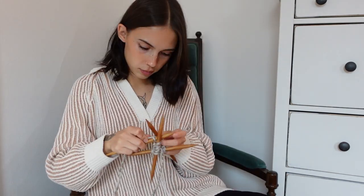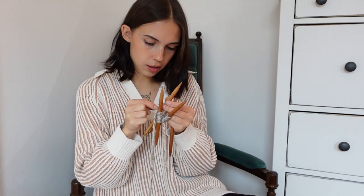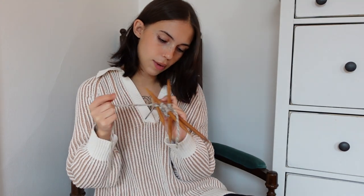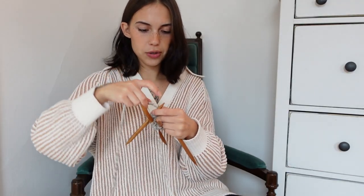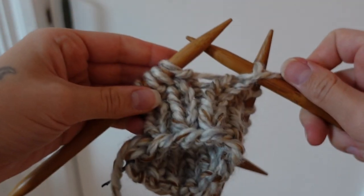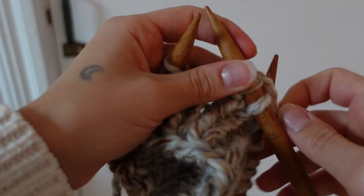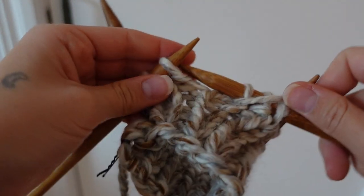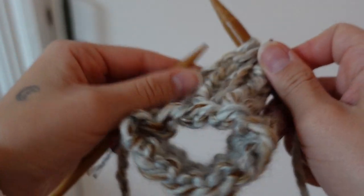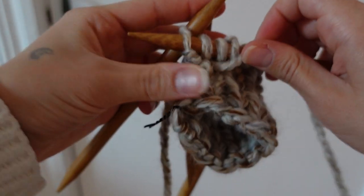Now that I have it evenly distributed onto three needles, I use the fourth needle to join in the round. I'm also going to put a bobby pin here as a stitch marker to remember where I started in the round. I finally figured it out and I'm really enjoying knitting with these double-pointed needles — I think it's because they're made of wood. I'm used to metal needles which tend to be too slippery. I think I'm coming up on two inches of the cuff, so this might be my last row.